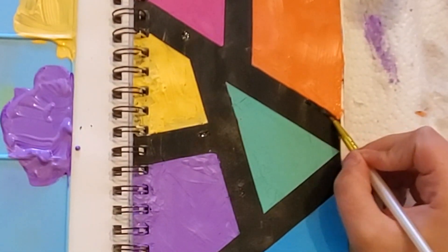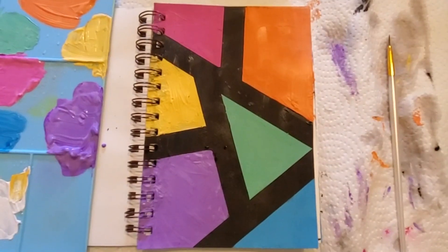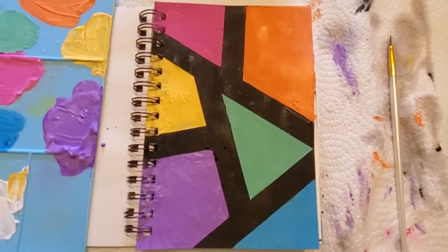And this is the final product. Once again I'm so sorry I couldn't do more this week. Thank you so much for watching and I will see you all in the next video. Bye y'all.